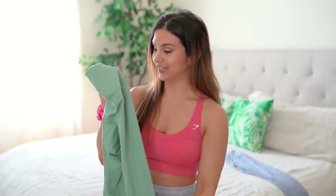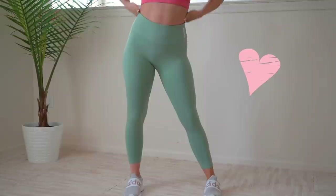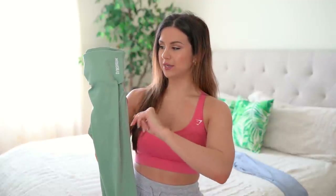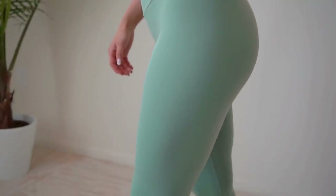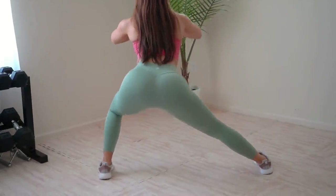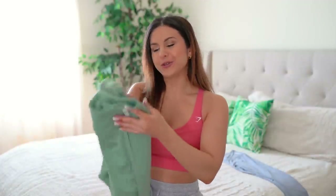Next up are the 7/8 leggings — my personal favorite. These fit me the best; it's a miracle for a five-foot-three person. This one is in the color Dusky Sage — obsessed. It also comes in Black, Blue, and Smoky Gray, but I had to get this sage. From the band to the end is about 25 inches. Since these are fuller length leggings, you have the gusset going all the way down in a diamond shape — stretch in every direction. These are only $30, and I will be getting every color.